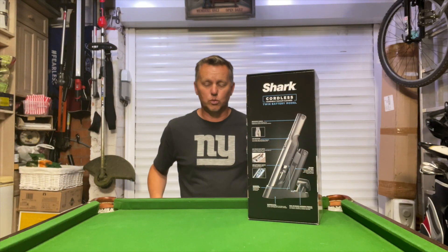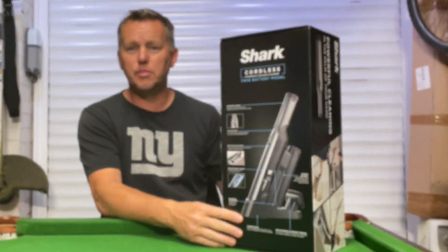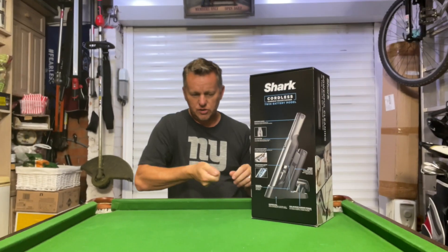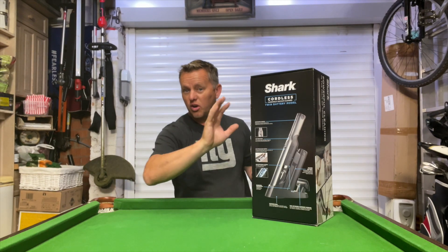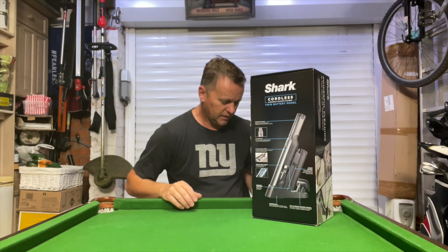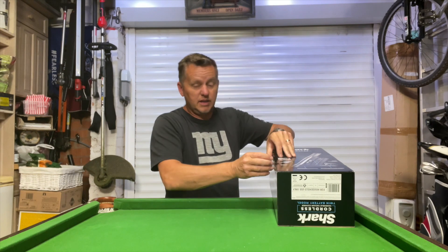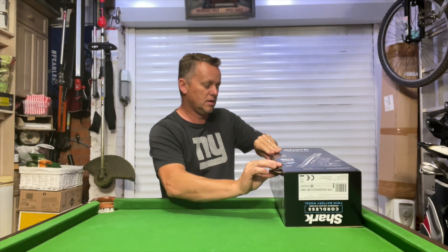Thanks for joining me today. Just a quick look at this little mini Shark hoover. I wanted something small and nimble just for doing little cleaning around the edges, the snooker table, the car maybe. But I don't know, I'm a little bit skeptical because it's small - is it going to be any good? Let's get the box open and see.